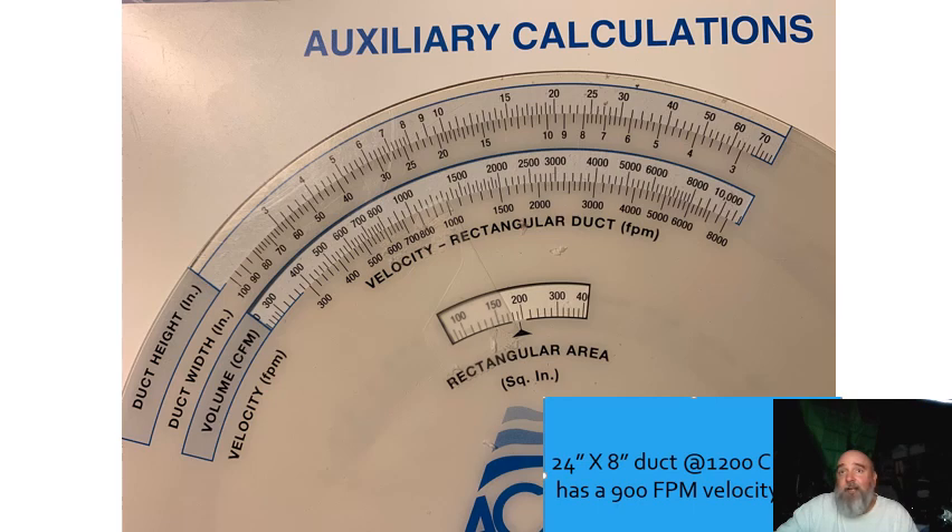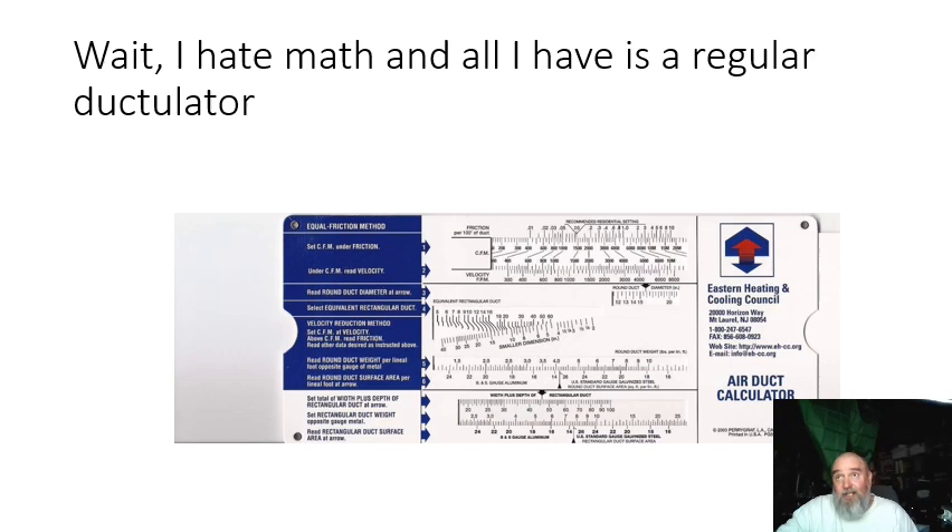24-by-8 would probably be more applicable for a 1,200 CFM system. If we go through it, we end up seeing 900 feet per minute. I'm going to say it's not 100% true because we're not taking the friction of the duct into consideration. If all you've got is one of these ductulators, don't just do what it says in the middle where it says 'recommended residential setting' — there's no such thing. We were finally able to get rid of that phrase on our ductulators because it's no good.